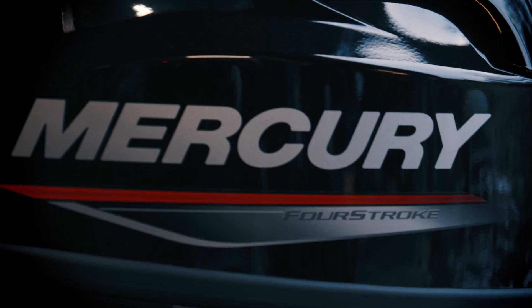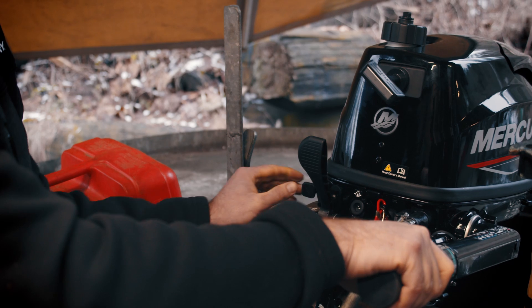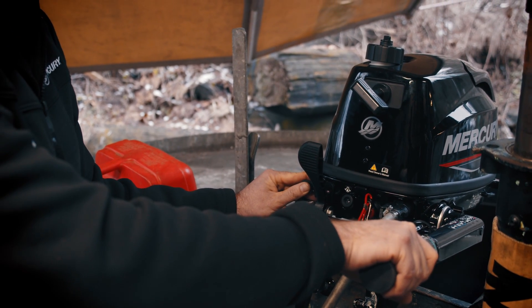When travelling with a four-stroke outboard, it's important to have the engine oriented in the correct direction. You'll note on the side of every outboard a sticker saying 'this side up.'